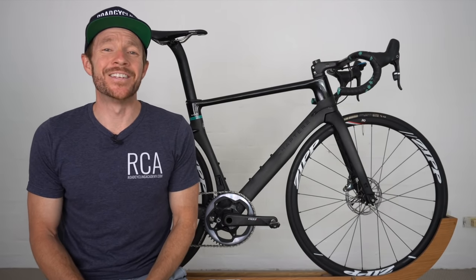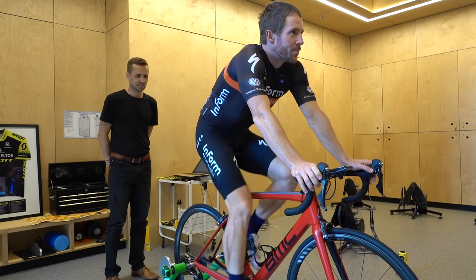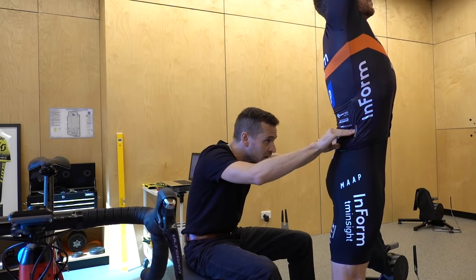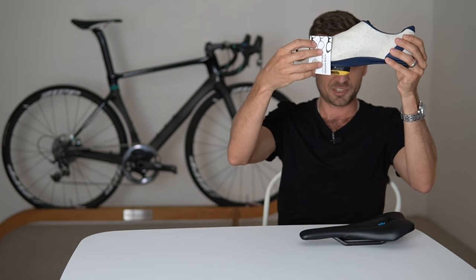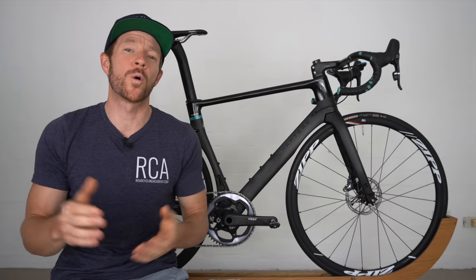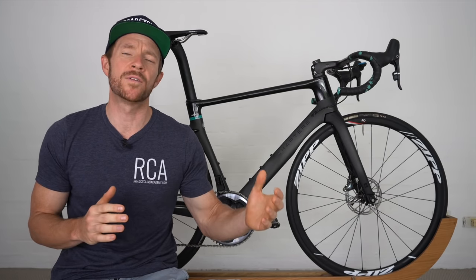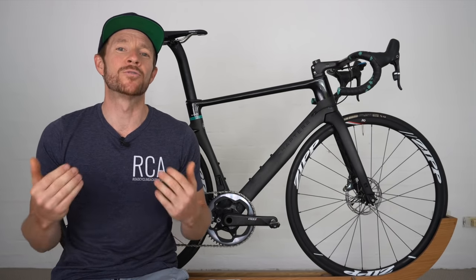Welcome back to the 32nd edition of the RCA Training Tip Show. Today I'm joined again by expert bike fitter Neil Stanbury, who's been fitting road cyclists for 10 years in conjunction with being a sports physiotherapist. Neil is going to run through a complete bike fit — as in, if you were to try and fit yourself at home, this is how you would go about it. I've had a ton of requests from the audience to do this video, as many people don't have access to good bike fitters in their area, and the COVID situation around the world has made things a little tricky.